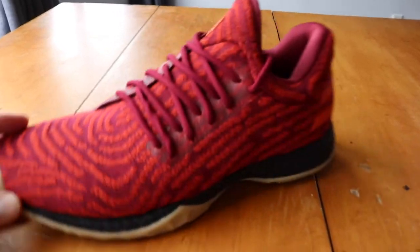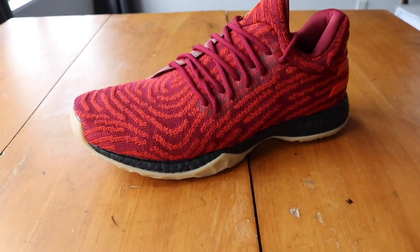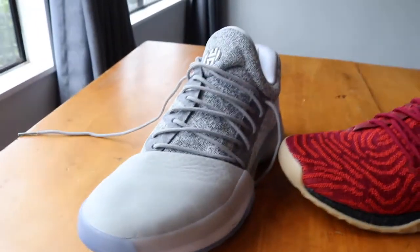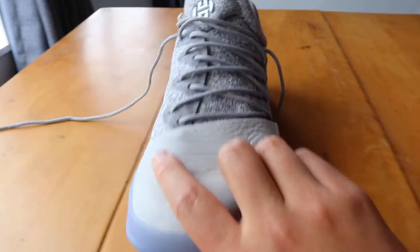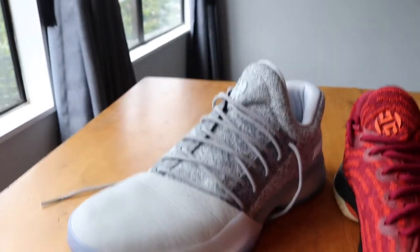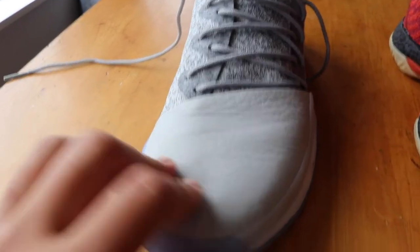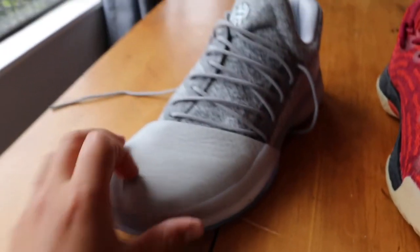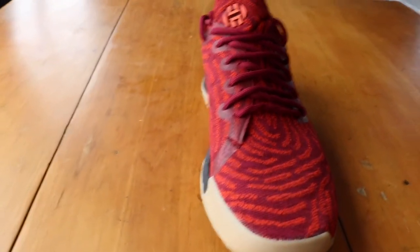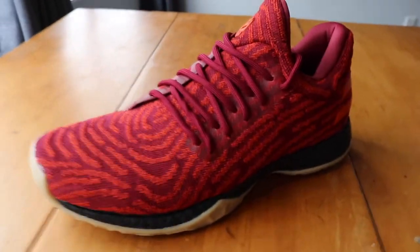So this is the lifestyle model, as you can tell by the name. The main difference between this and the basketball version is right here — over the toe box. The basketball version features different materials on the toe; this one has a really nice leather. Whereas all of the lifestyle models coming out are all just primeknit and don't feature that material over the toe, which makes it more comfy.